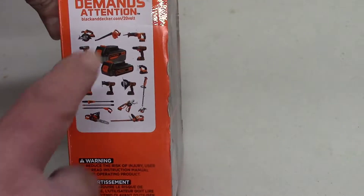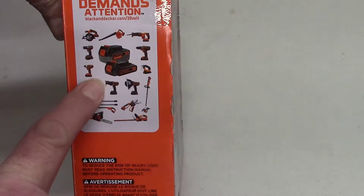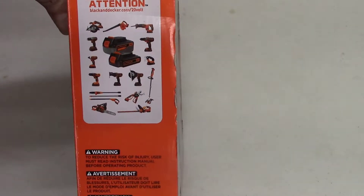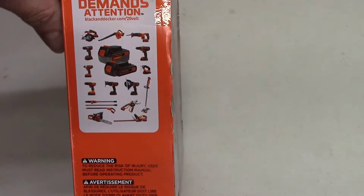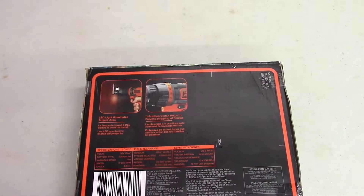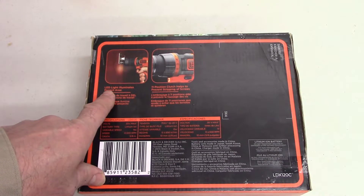I bought their weed eater and leaf blower — they came in the same box — and they actually used the same battery. That's nice when they use the same battery. Let's check out the features — it's got a light on it.